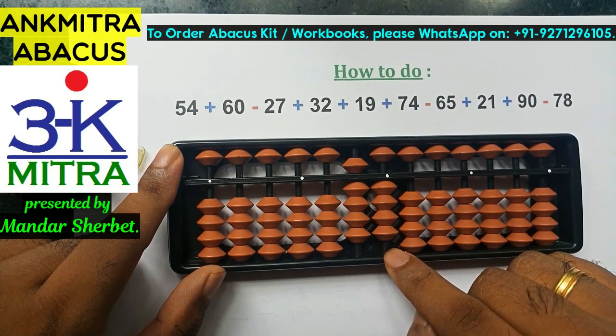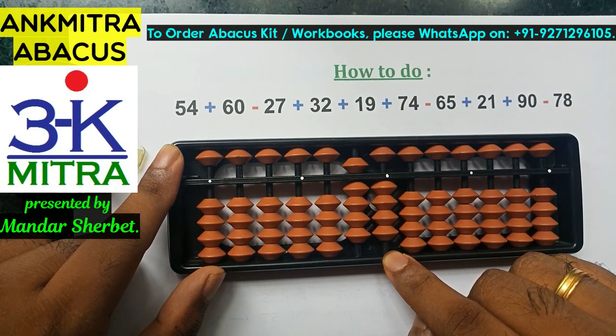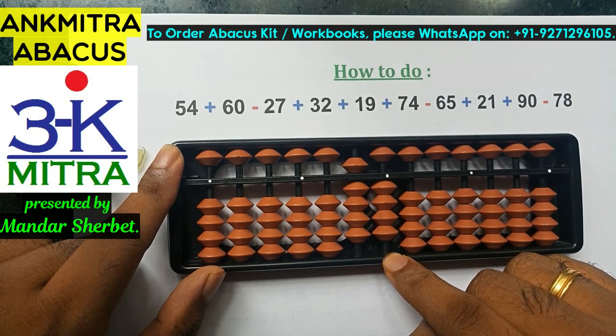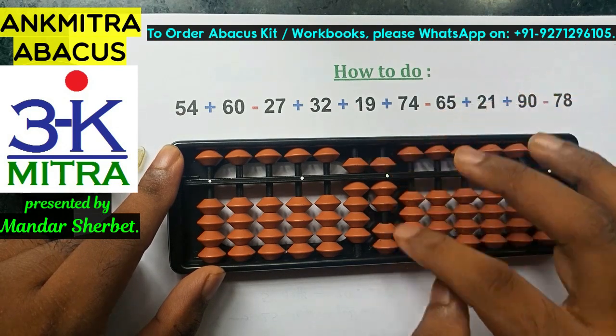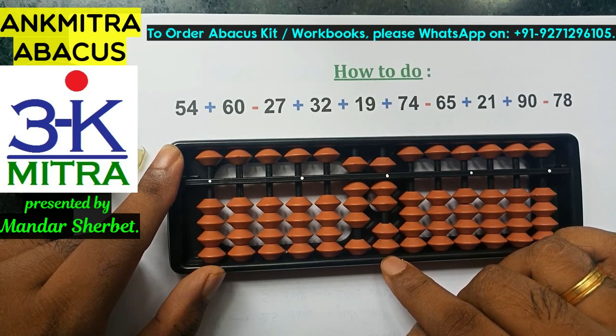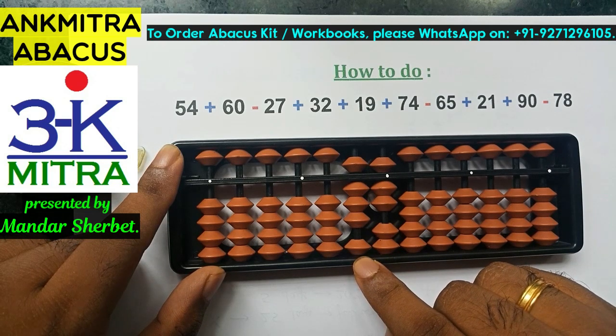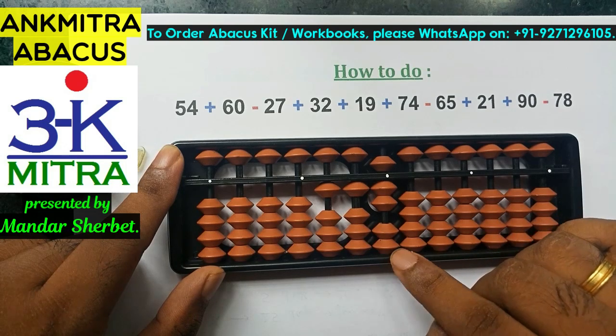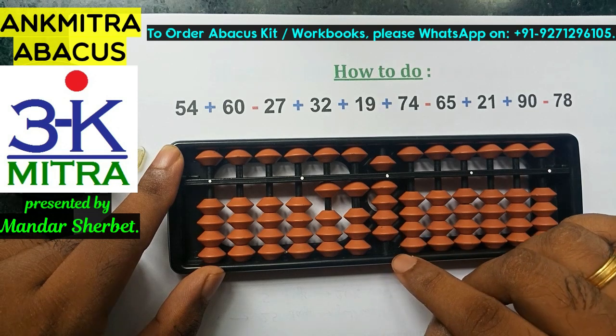For the units place, I need to do minus 7. The formula is plus 3 minus 10, but I don't have 3 beads to add, so I'll use the combination formula: do the plus 3 part using its small friend formula, which is plus 5 minus 2. Combined with minus 10 on the next left rod, subtraction of 7 on the units place is complete. Next is addition of 32: add 3 on the 10th place using big friend formula minus 7 plus 10, and add 2 on the units place directly. 32 is done.